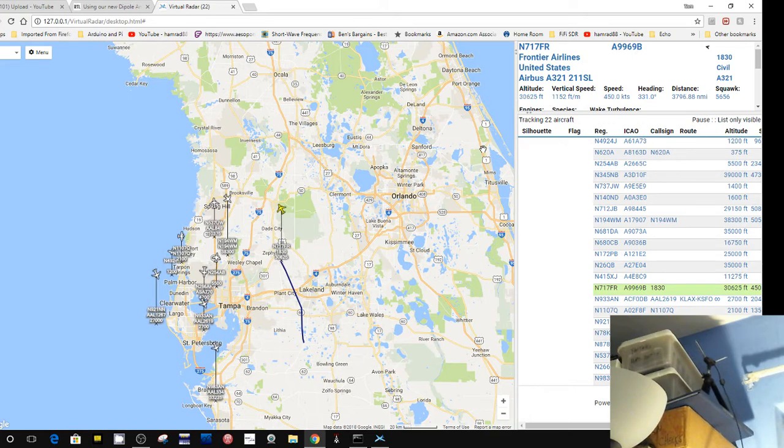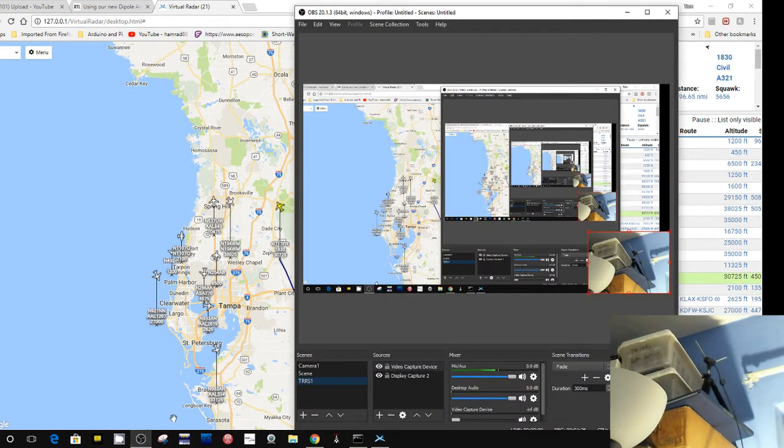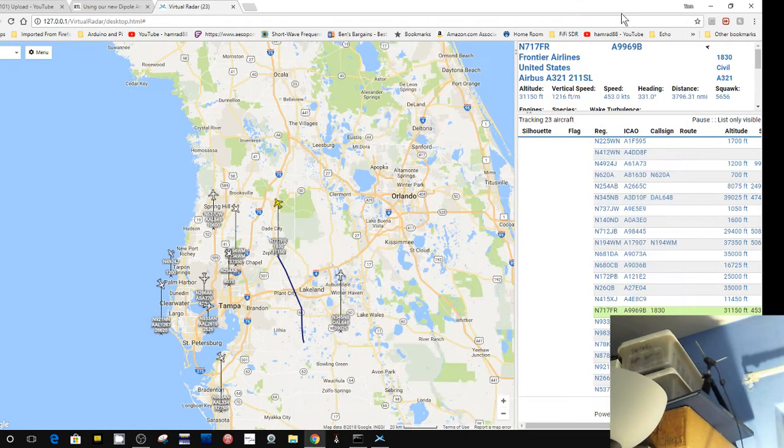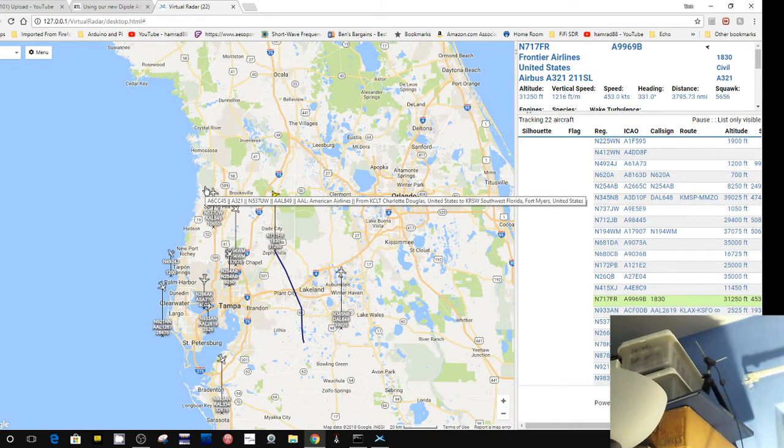I'm going to bring up my screen capture software so you can see where the camera is pointing. I may move the antenna out of view of the camera because I want you to still see the map. This is software that captures transmissions from transponders on aircraft, giving position, location, speed, altitude, and all that good stuff.